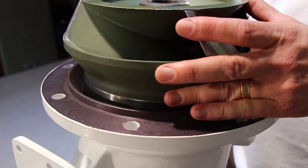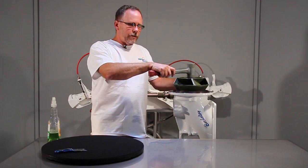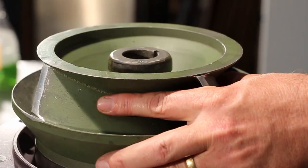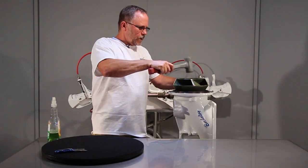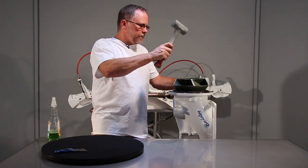Drop it down in place and it'll drive it all the way down until it seats. Take a tap in the center just to kind of get it started, then go around the outside until it seats fully into the suction piece.